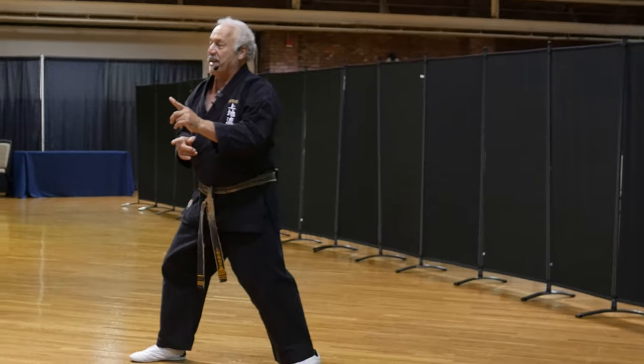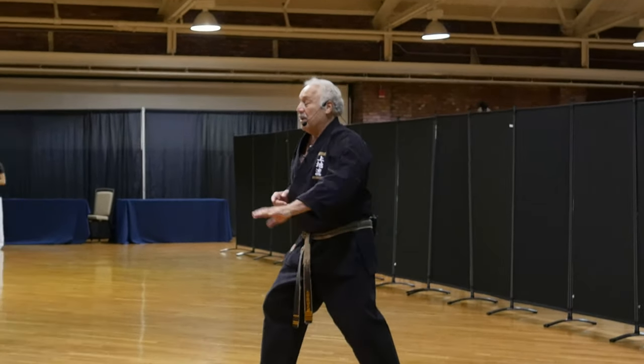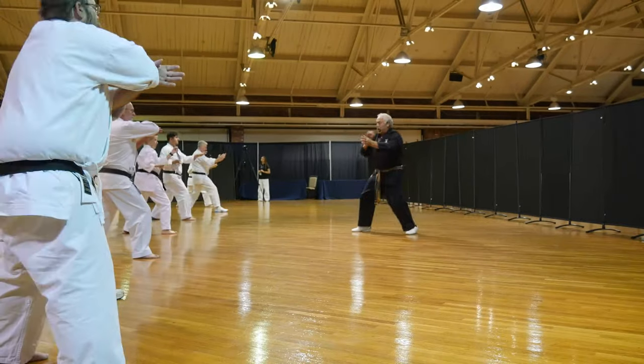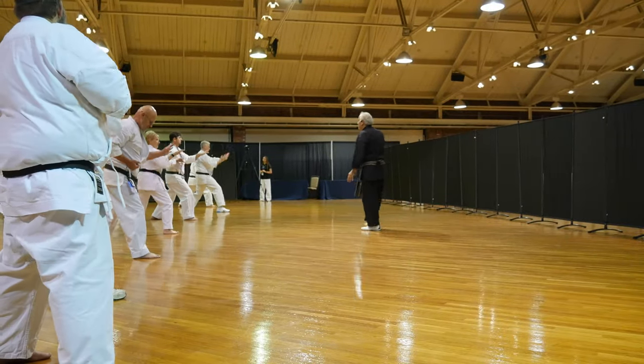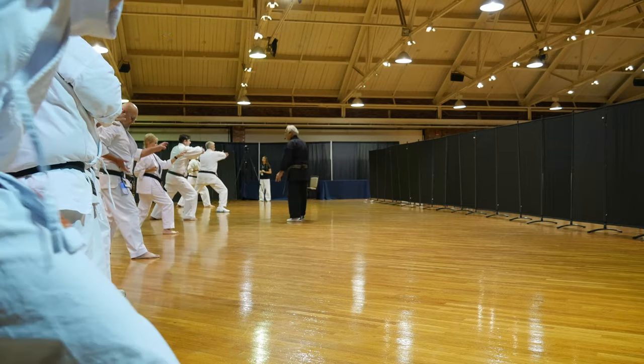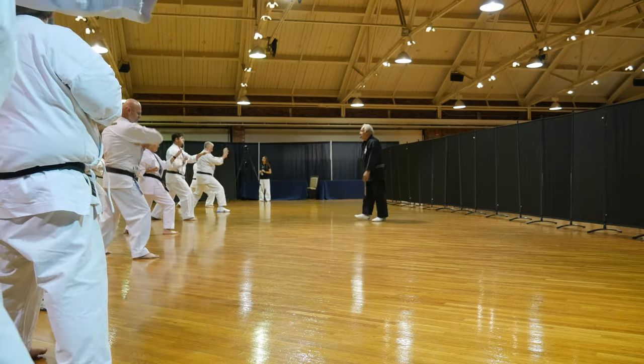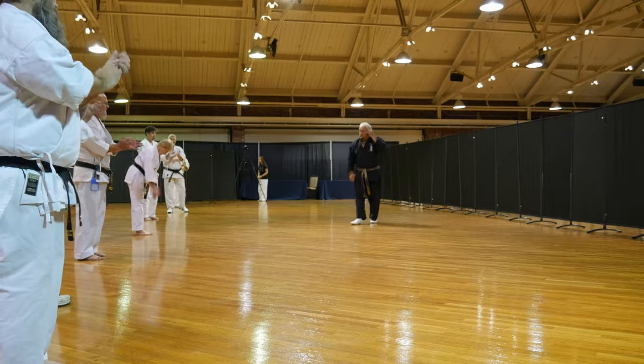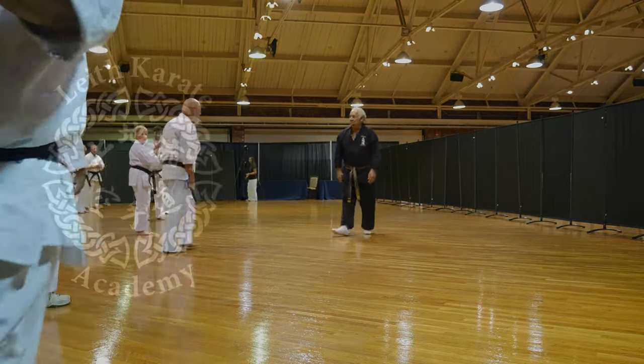Every time you throw the elbow strike, it'll be past the center of your body, which means I'm penetrating through with the elbow strike. Try it again and be careful because it hurts. Tip of the elbow hits the center of the hand — that hand's going to hurt. Tip of the elbow, center of the hand — they have to match. Very good. Heels together. Thank you.